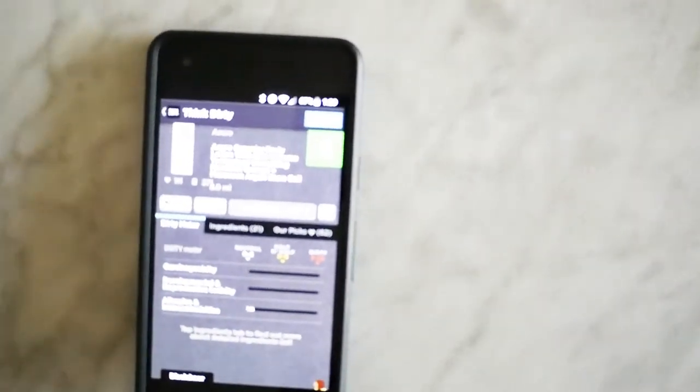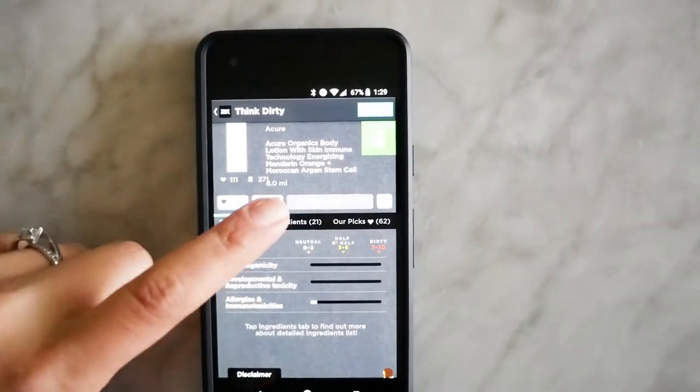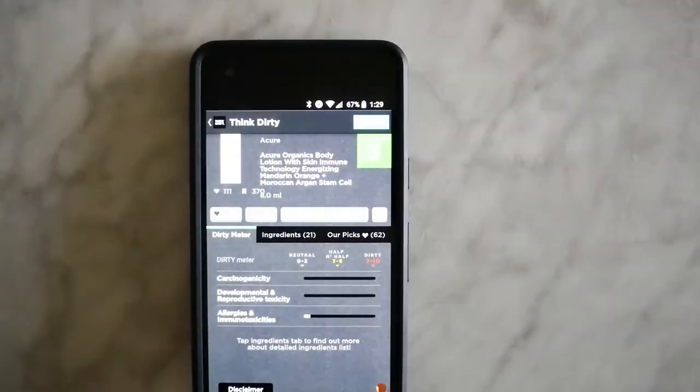If I shower in the evening, I use a lavender lotion instead because I don't want the energizing aspect to wake me up. I've been using this lotion every day — it makes your skin feel very soft, sinks in pretty well, and you just feel clean after. That's the Acure body lotion. My fourth favorite for January I also found using that app.